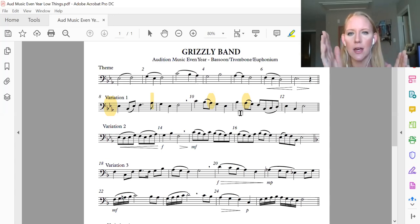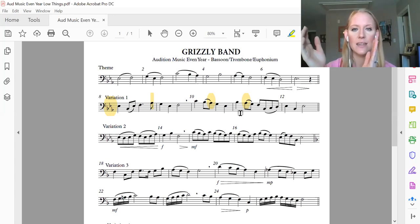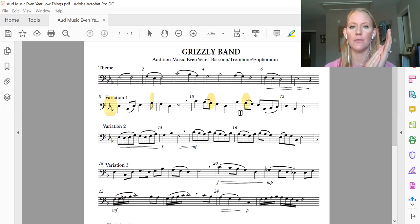Now we're going to look at measures 11 and 12. The rhythm is pretty straightforward, but what you're looking at is actually getting all the buttons right because it's going to move a little fast. Let's count it. Count 11 and 12: one and two and three and four and, one and two and three and four and.